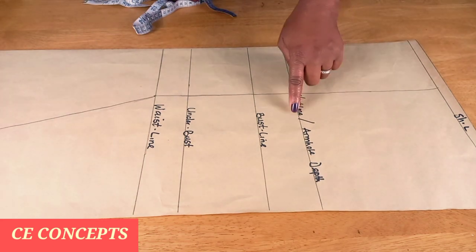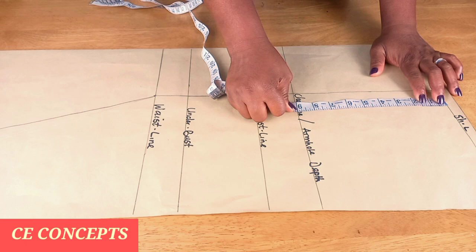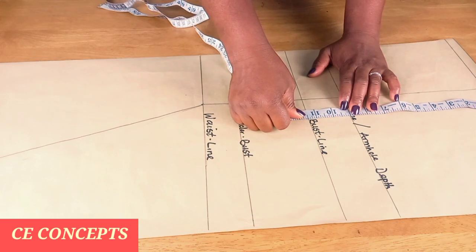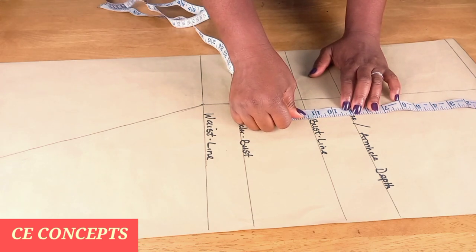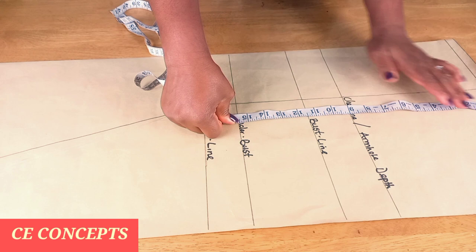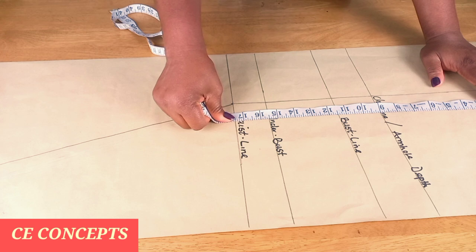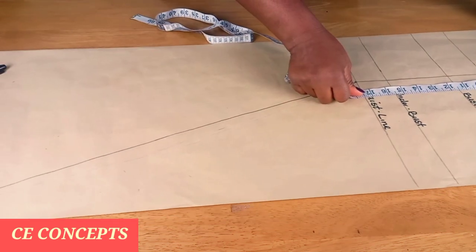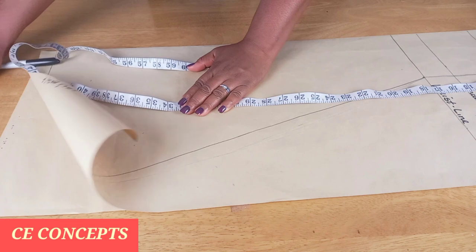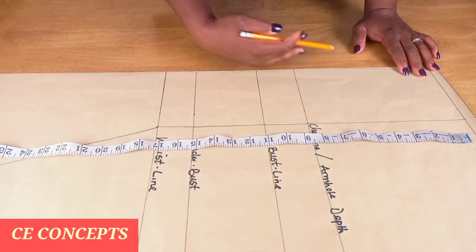From the shoulder line to the chest line is the armhole depth, which is nine inches. From the shoulder line to the bust line is 11 inches plus half an inch, making 11 and a half. Shoulder line to the under bust is 15 inches plus half an inch. From the shoulder line to the waist line is 17 inches plus half an inch. From the shoulder line to the hem line of the dress is 42 inches, plus one inch making 43.